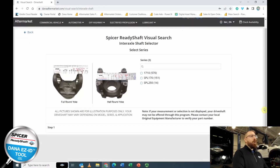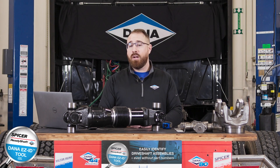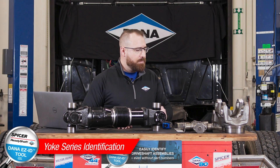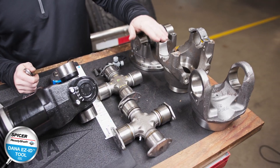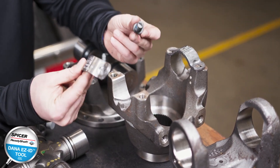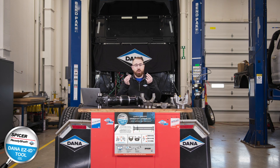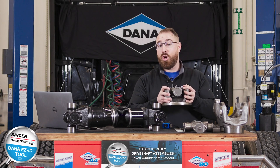Now we're talking about yoke identification — what type of yoke is on the shaft in front of you. This example has two full round yokes. A half round yoke is identified with straps and bolts. One important thing to remember about half round yokes: you must replace the bolts and straps every time you service this yoke. It makes shaft removal easy, but always purchase new straps and bolts for half round yokes. Another style is the flange style yoke, which we'll discuss shortly.